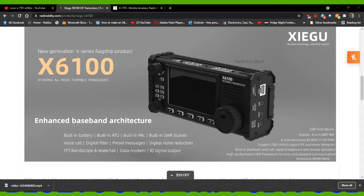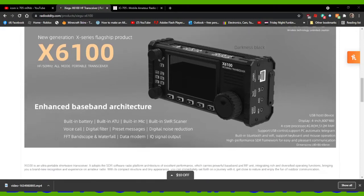They both have batteries. The 705 does not have an ATU, whereas the X6100 does have an ATU. I think the X6100 also has a built-in microphone — possibly, I know there's a connector on the side, but I think there might be a microphone there — and obviously a speaker. You've got buttons here at the top as well.